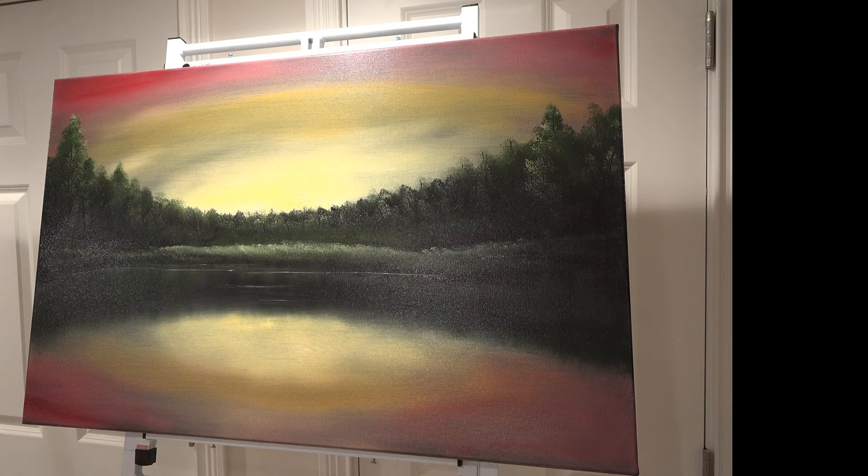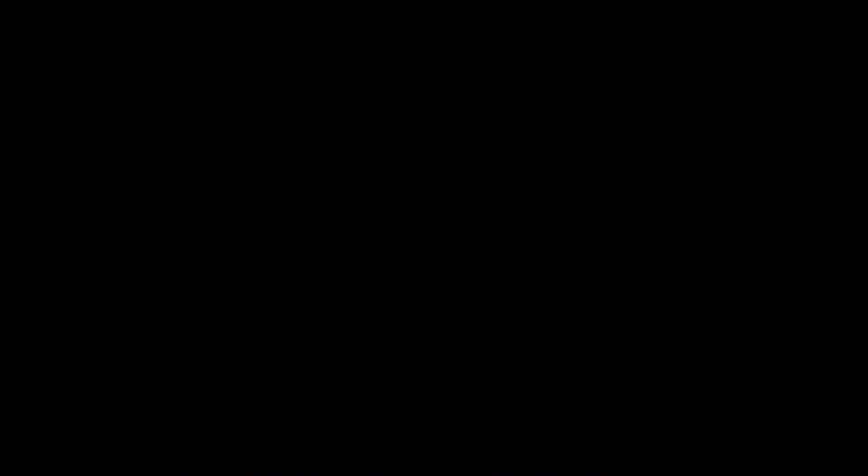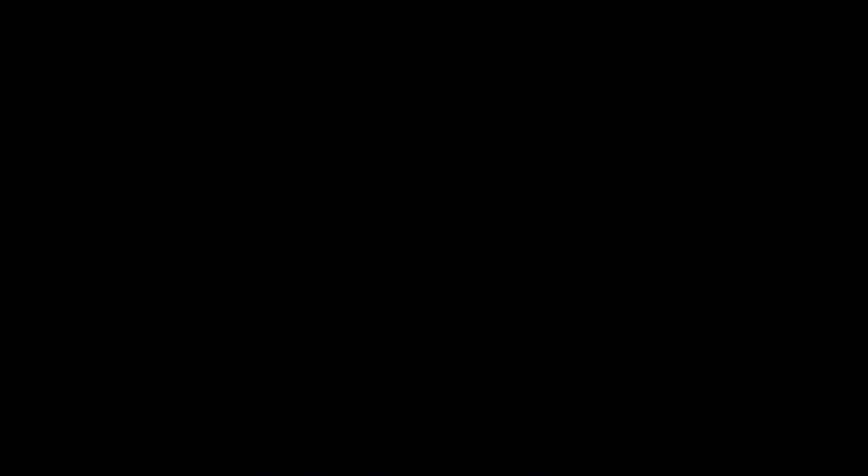Until next time, my friends — have a great night and thanks for watching this episode of Relaxation Oil Painting. Bye-bye. Thank you.